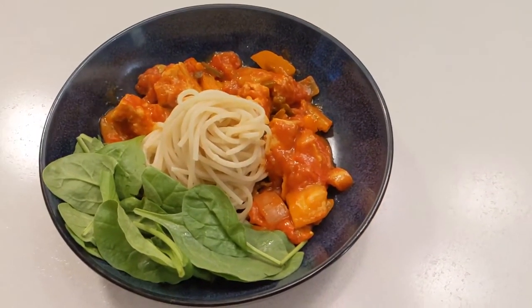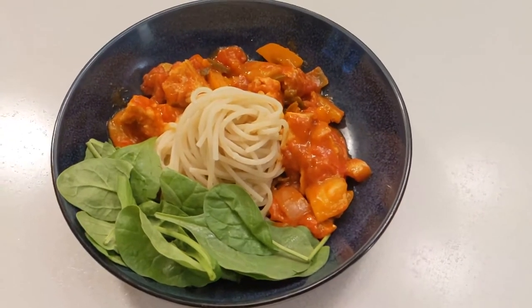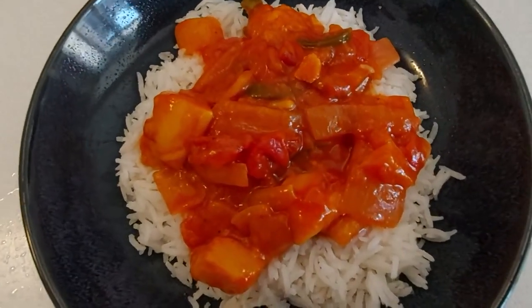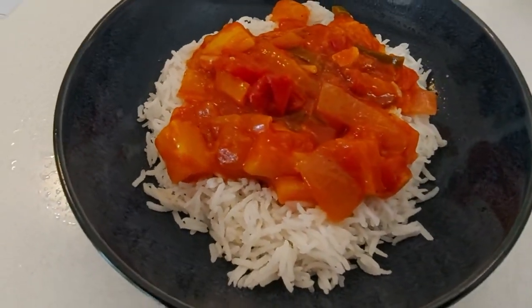This salsa tofu tastes amazing served with noodles and arugula leaves or with some rice. The flavours from the salsa are super yummy and you get a healthy variety of veggies and protein all in one dish.